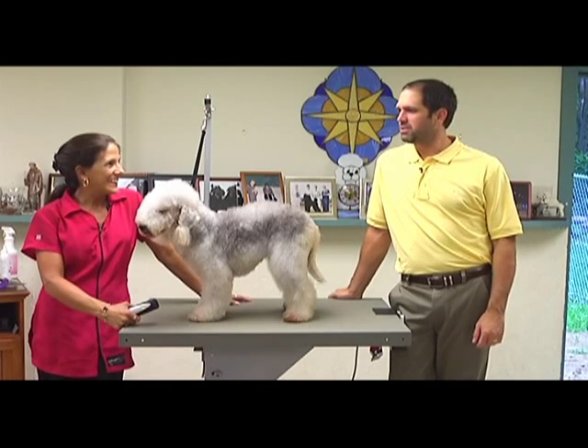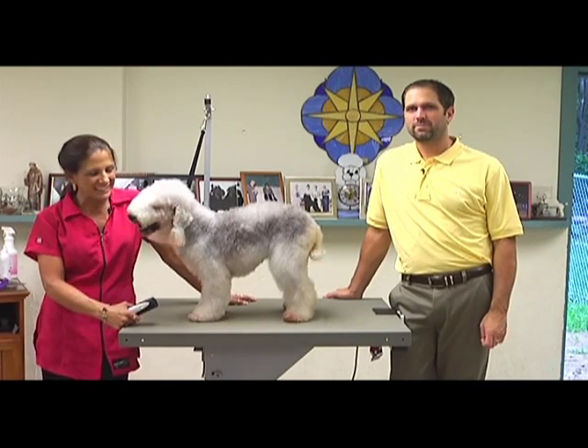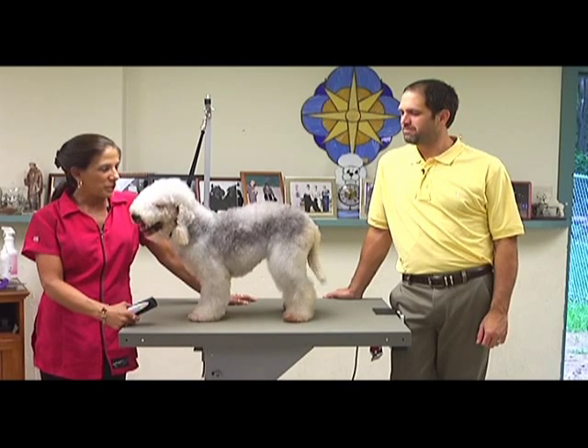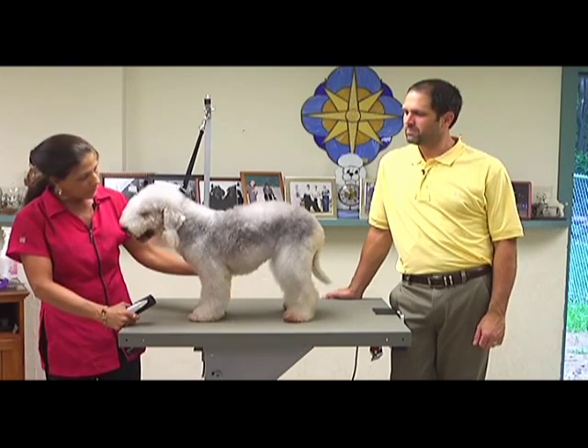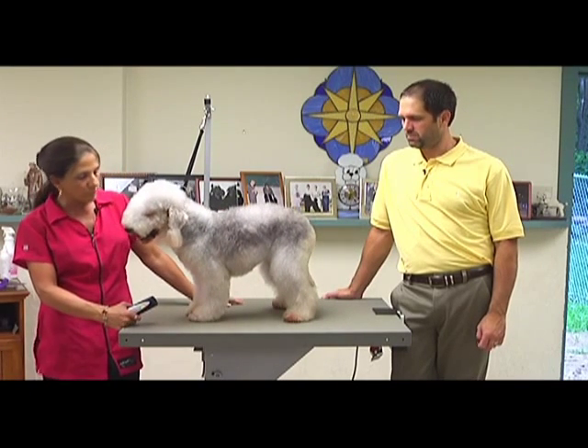Hi, I'm Sue Zecco. And I'm Jay Scruggs. And this is Sarah, Sarah Jane Zecco. She's my Bedlington Terrier. So we're going to be doing a Bedlington trim. We're going to do it to breed profile, but we'll do it in more of a pet trim, so we will use some snap-on combs.